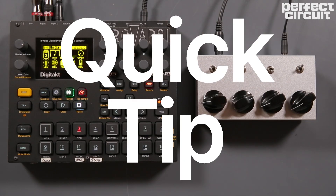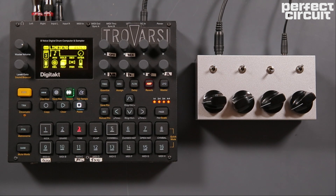In this quick tip we're going to make a noise snare with a sampler that always sounds a little bit different, like an analog noise burst.